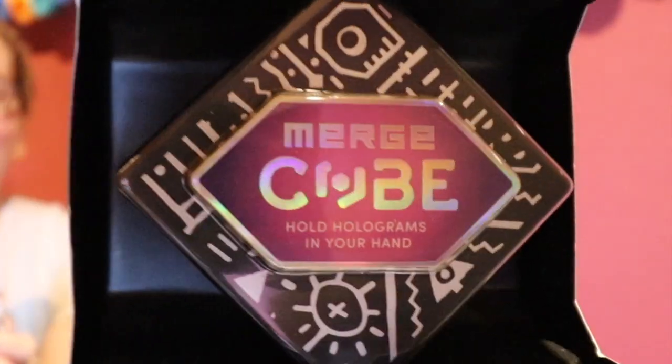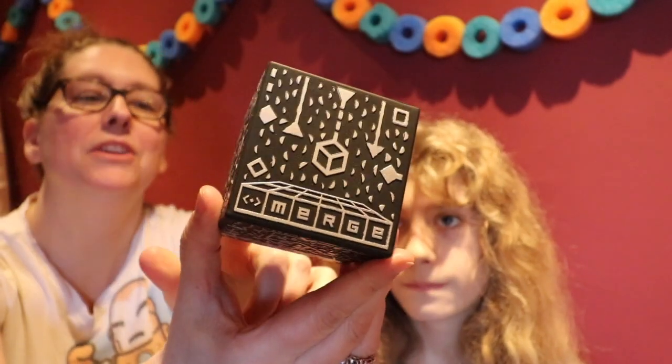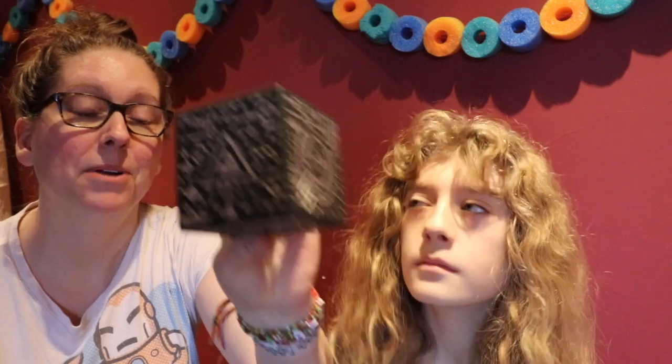I'm talking about the Merge Cube. Here it is — you probably can't really tell, but it is this kind of really tough foam. On every side of the cube is almost like these secret hieroglyphic writings. Usually when you're thinking about technology you're talking about hardware and the risk of something getting broken with kids, but this Merge Cube being foam — if it happens to fall, it's not going to crack.